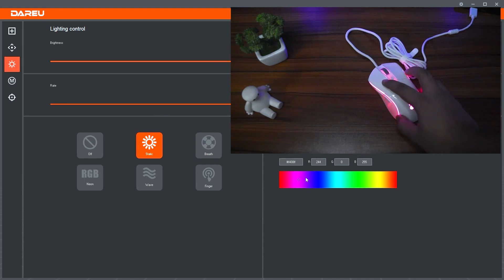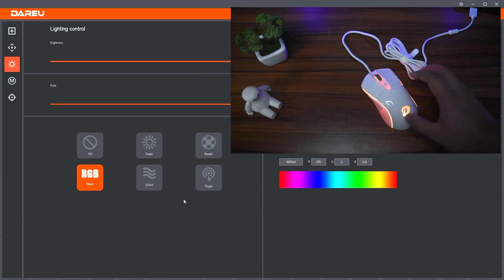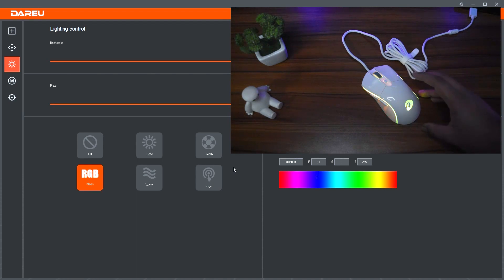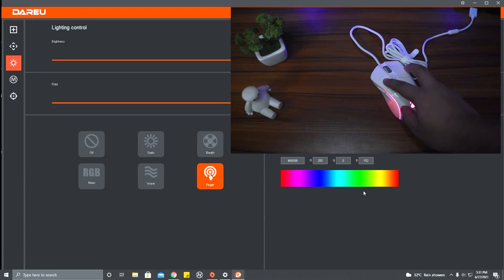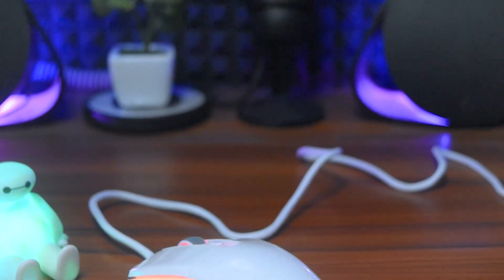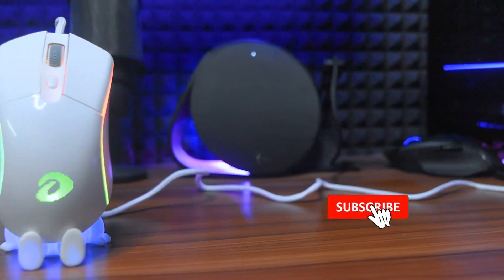The body is recessed, so pressing the side buttons gives a comfortable feel. Coming to the RGB, the software lets you control effects — for example, static, rainbow, etc. There is also a feature where the RGB can react to music, which is a unique feature to this mouse and I like it.